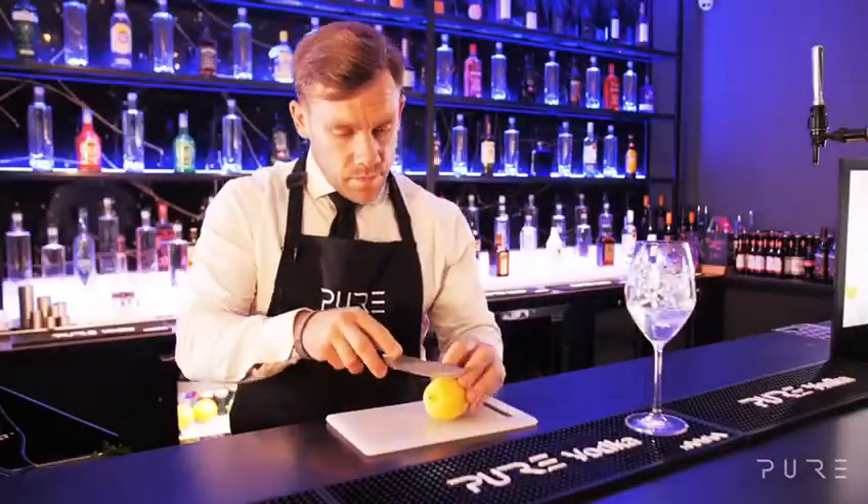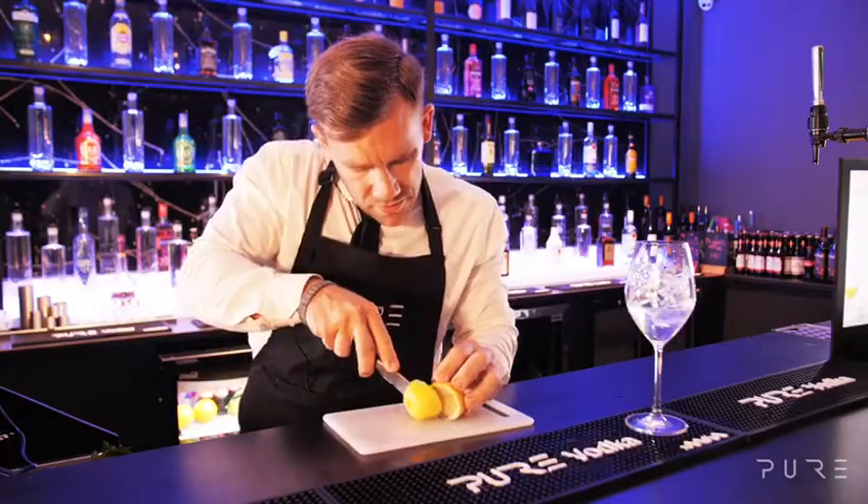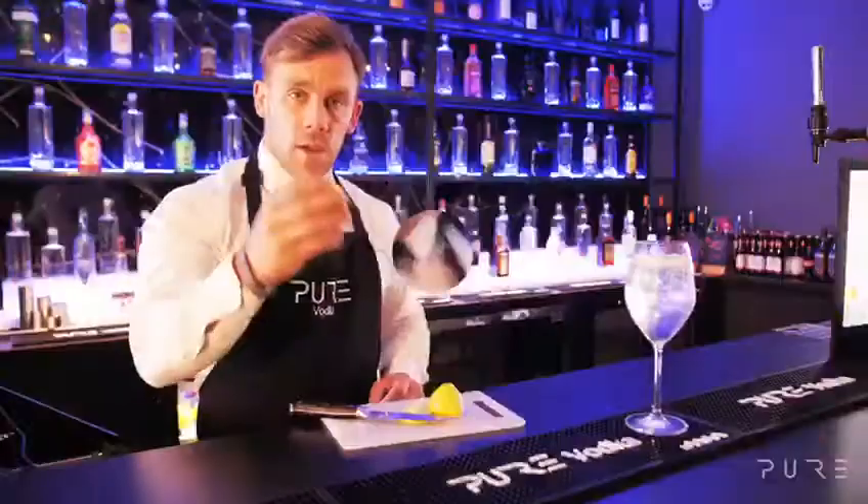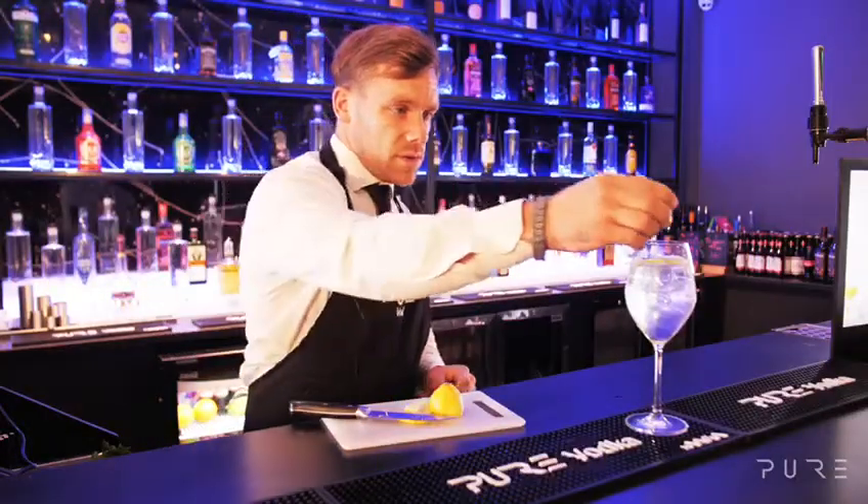Next, take one lemon and cut it in half. And then the other half of the lemon, we're going to give a nice squeeze in the top.